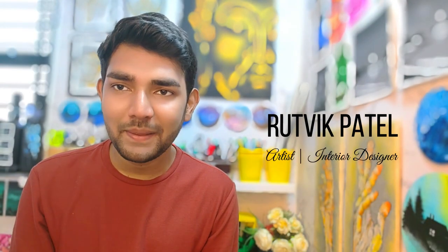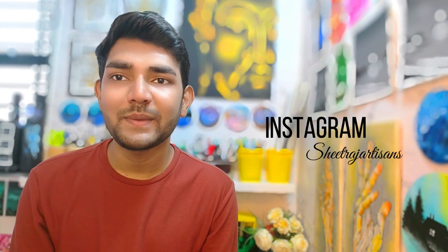Hey everybody, I'm Rutvik Patel. I'm a self-taught independent artist and an interior designer by profession. You can find most of my artworks displayed on Instagram — I go by the name Shritraj Articians.